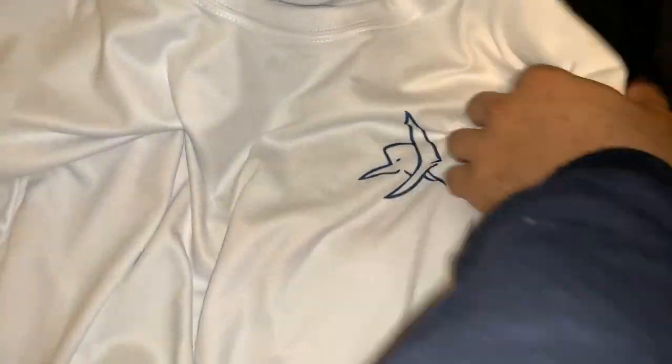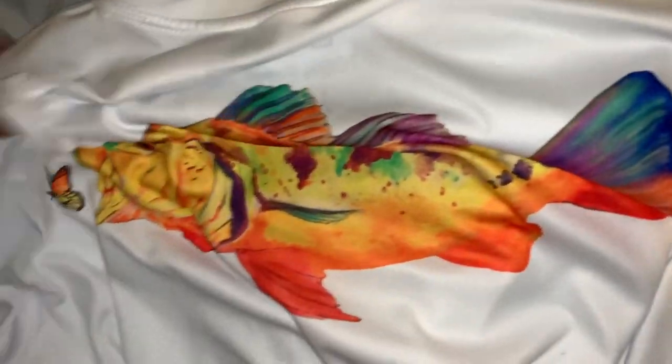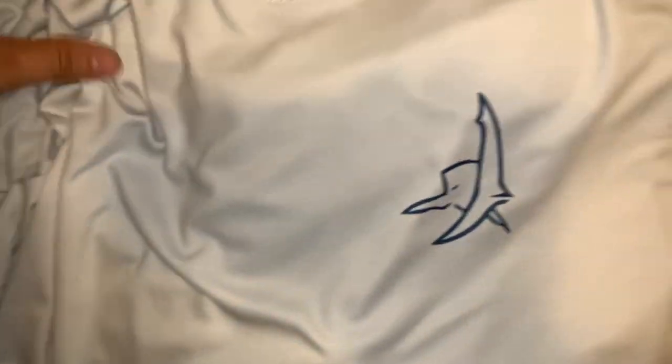In the link below you can go ahead and add your email to get a free buff, something super cool like this. The coolest thing also is he has some awesome apparel — look at that shark, little black tip shark — and he has this peacock bass right here, it looks gorgeous.